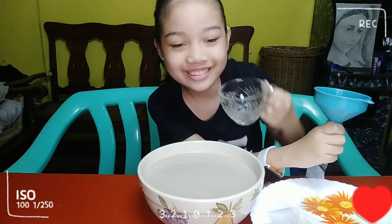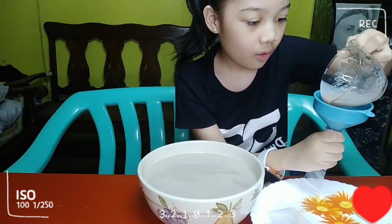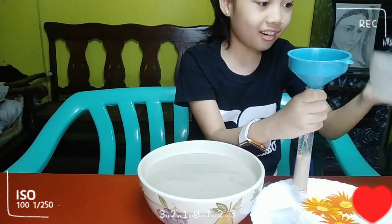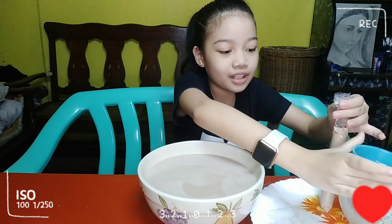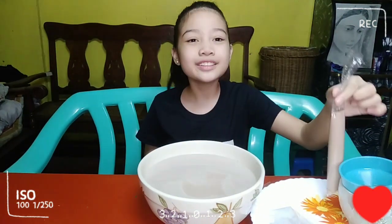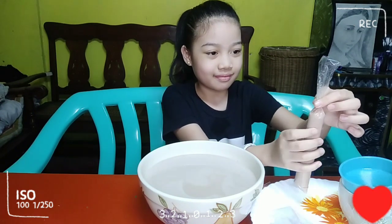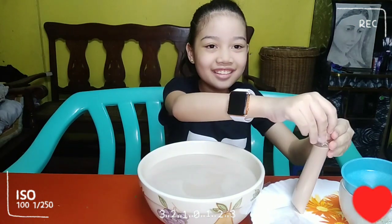Kuha na po tayo. Let's put it in the cup, put it here, and then we'll twist it to the cup. We'll put it in the cup, twist and then close. Our first ice candy!